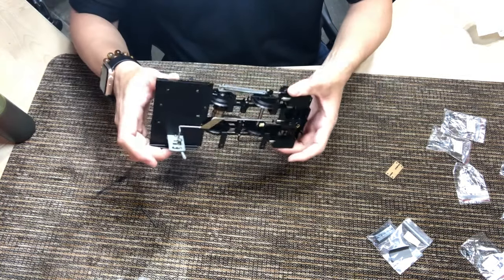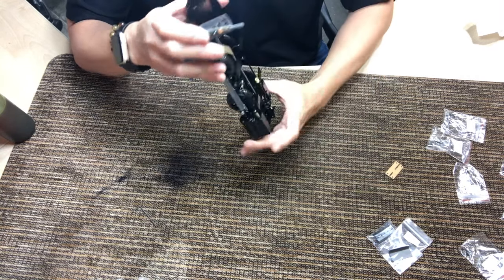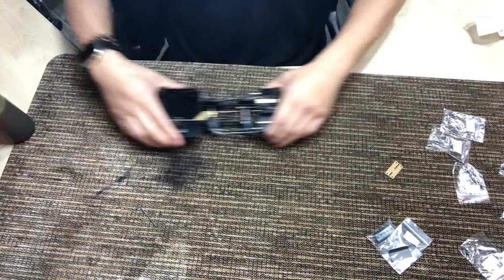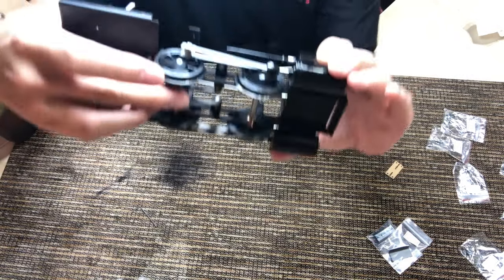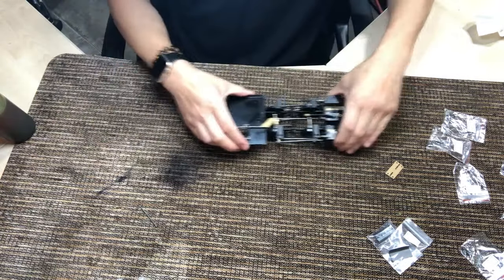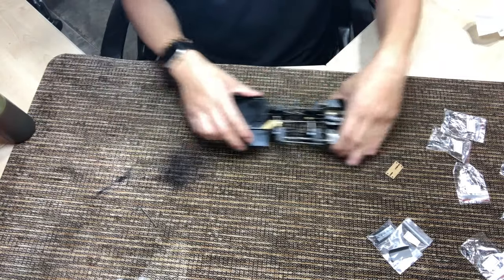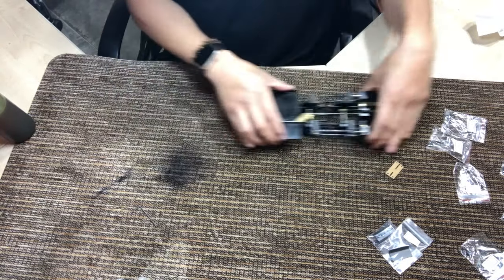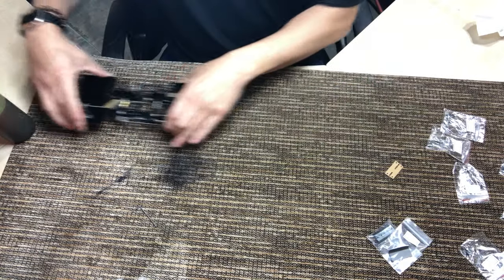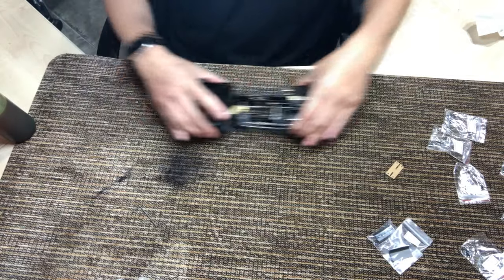Right now this one was put together by our shipping manager David, and the eccentrics are not tightened, so I can push it back and forth and it's not turning the actual valves. This is good just to see how it's moving, because it should be moving pretty freely right now. It's good to just kind of get it going.